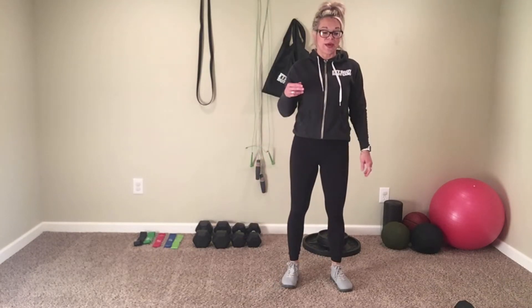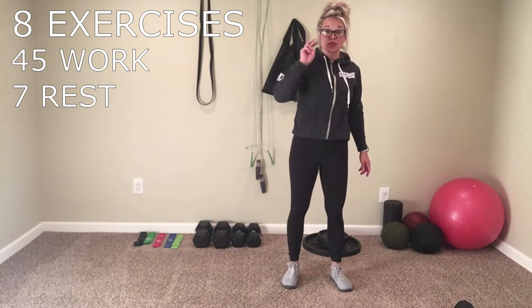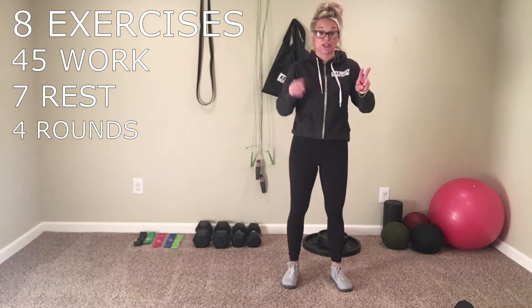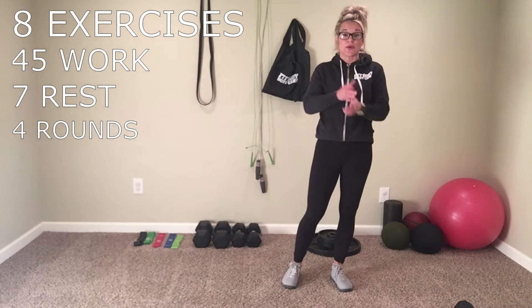Alright, we are going to have 8 exercises. We are going to work for 45 seconds. We're going to do it 2 times and then we're going to do it again 2 more times — so in the end, we have done each exercise 4 times. So 2 and then 2. We'll rest for 7 seconds in between each exercise. And remember, those rests are always optional.